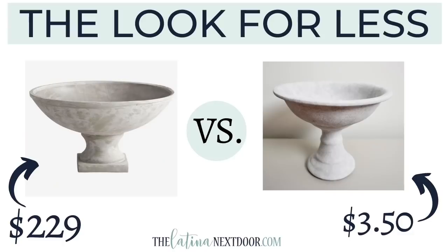Let's see how it turned out. The original nine-inch piece was selling for $229. My piece only cost me $3.50 — $2.50 for the candlestick and $1 for the bowl — with the rest being leftover paint I had on hand. I got my own footed bowl for only $3.50.